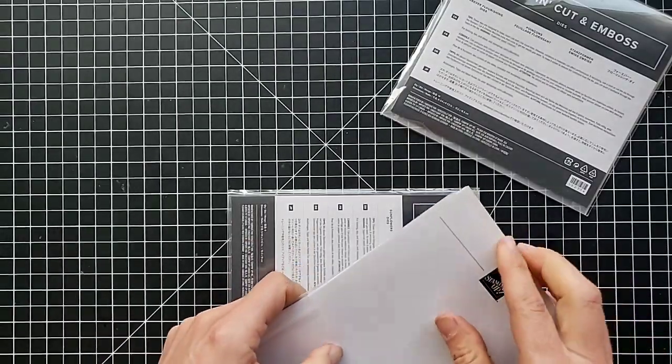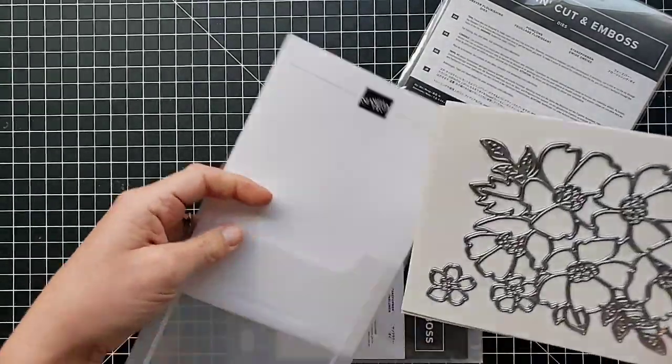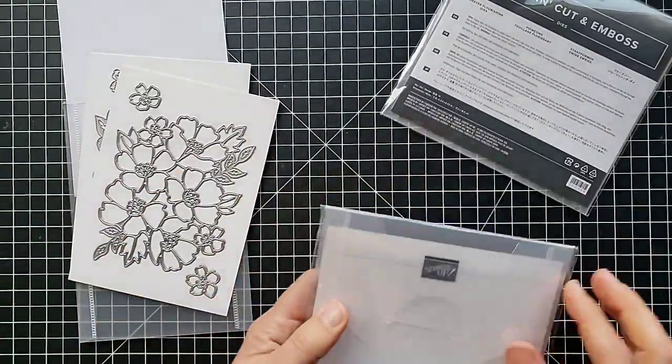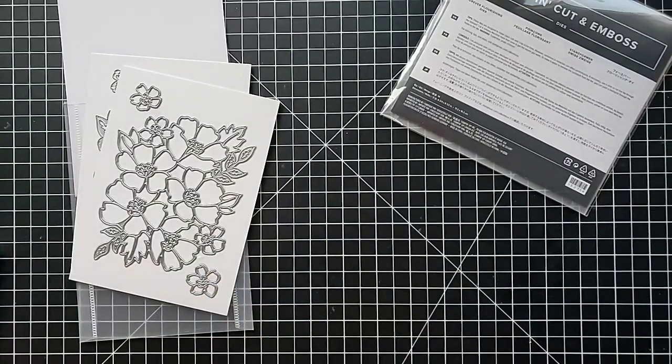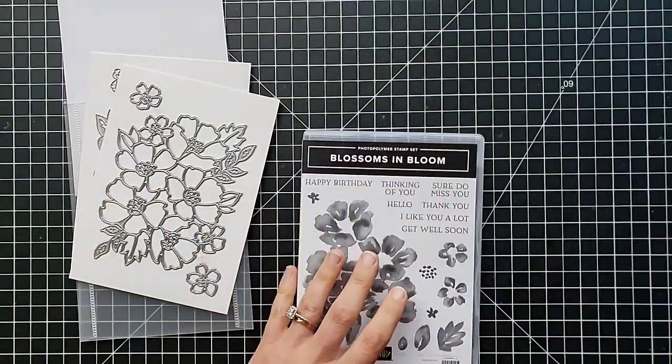I was so excited to see our catalog a couple of weeks ago when we were able to see it for the first time. This whole period has been somewhat dreary, and I just feel like this is a bright spot in a dreary time — something fun and exciting to look forward to.